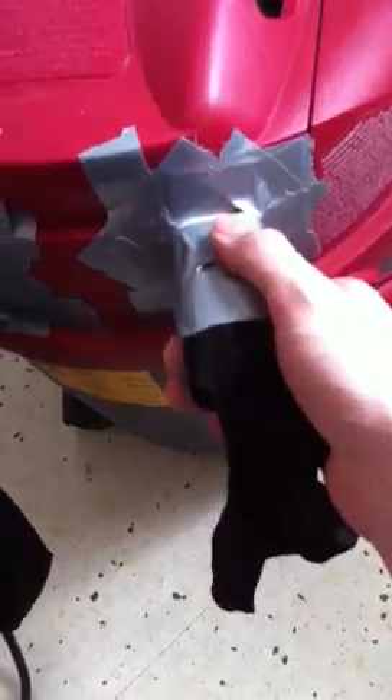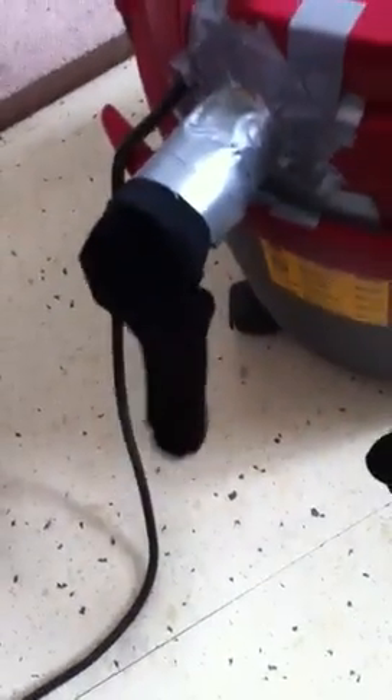So what I did was I went to the local store and I bought some of those women's pantyhose socks kind of deal, and I just duct taped them onto the back, onto the exhaust ports. So when you turn it on, all that blow-by goes into these socks.